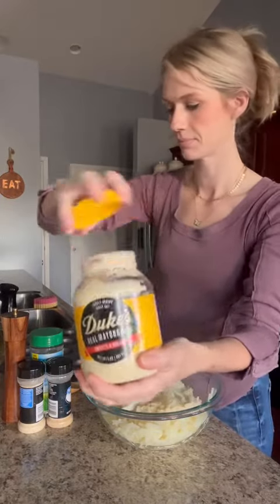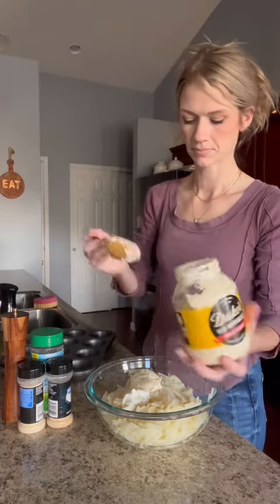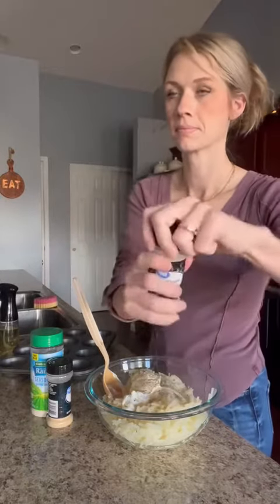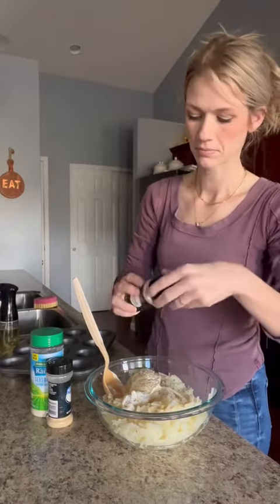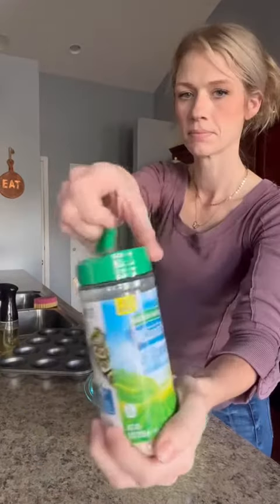So first you're going to take a 10 ounce bag of hash browns and defrost them partially and then pat them dry. And then you're going to add about four tablespoons of mayonnaise, three tablespoons of sour cream, and then you're going to season it how you'd like. I did onion powder, garlic powder, and then I did some ranch seasoning and salt and pepper.